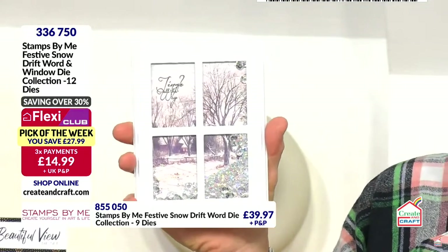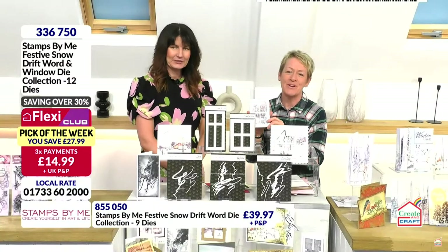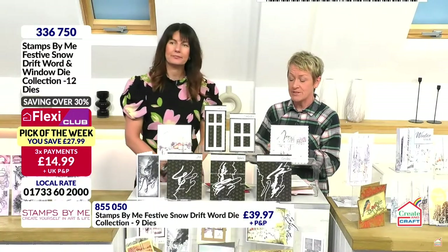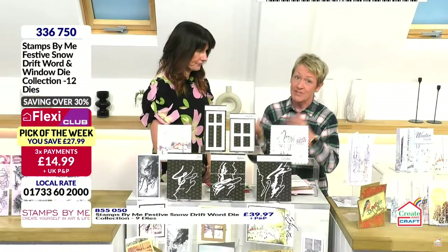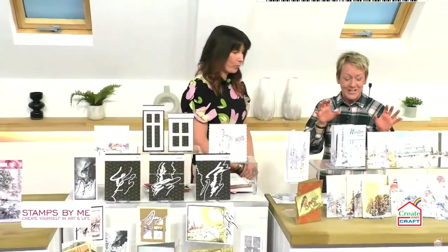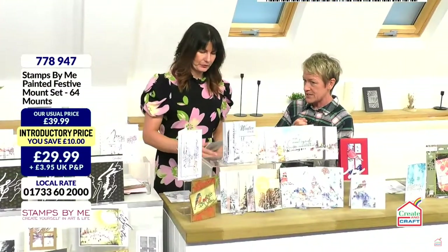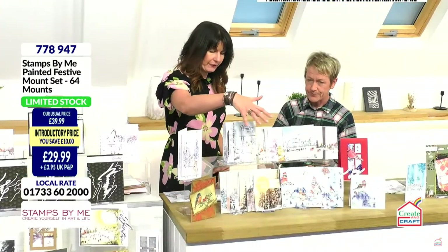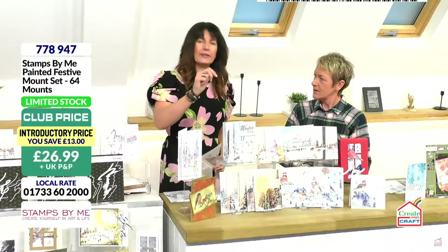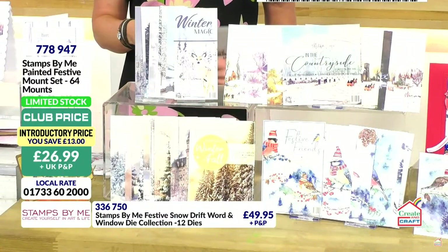An incredible deal for you. We have been incredibly busy. 336750 is your item number. First payment of £14.99. Shall we talk about the scenes that we can put behind before they sell out? Because these are really limited stock and a great collection. Beautiful images. So you get four combinations here, four designs — you get two 5x7s, one slimline and one square.